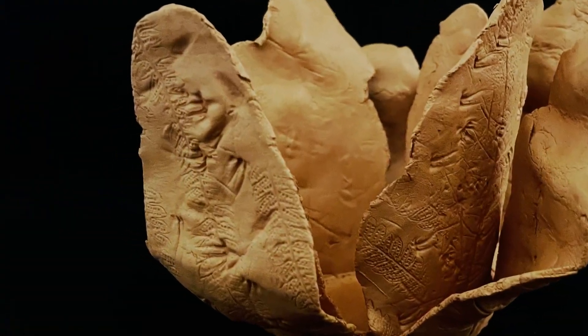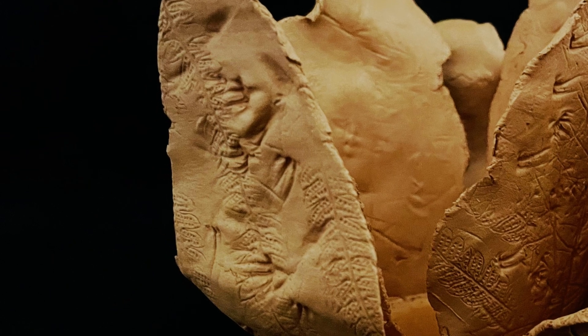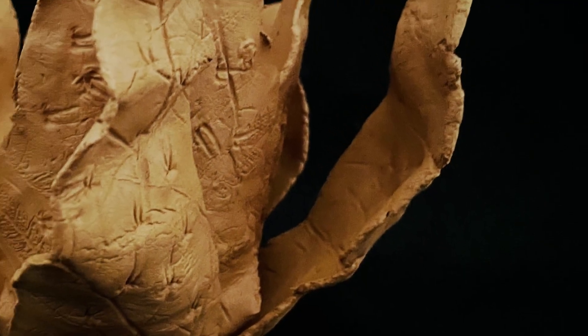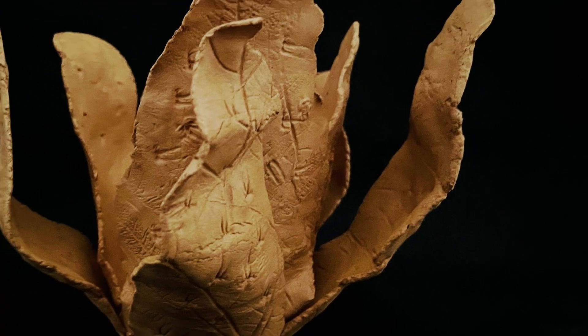Instead of carving slabs of wood or welding sheets of metal, we will be using natural materials to create impressions and patterns into our clay like Searles' Flower Woman. Let's get started. Here are your materials.